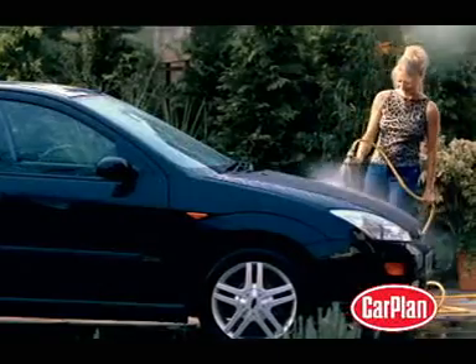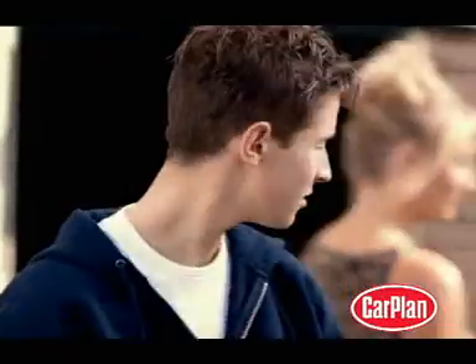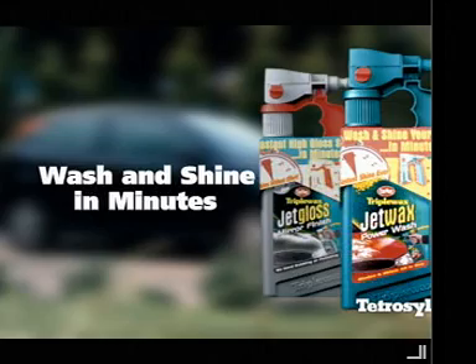And there's Jet Gloss for extra protection and a deeper, longer-lasting Triple Wax shine. Jet Wax and Jet Gloss from Carplan. See you next time.